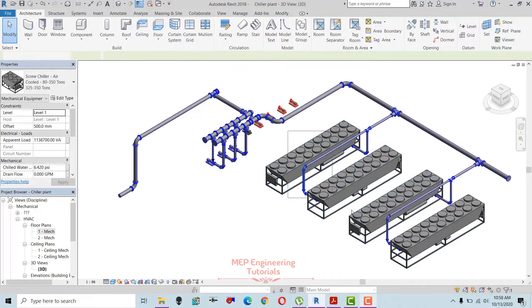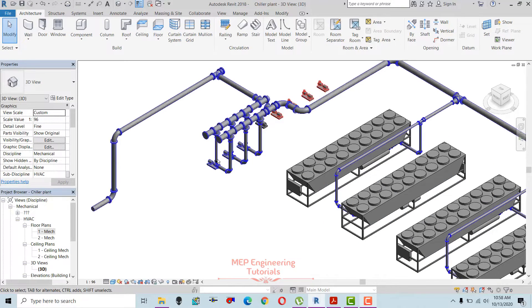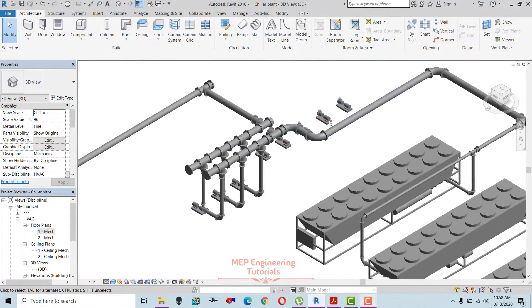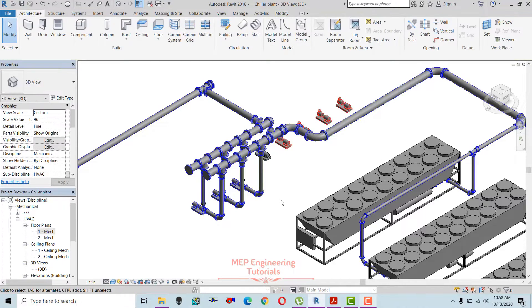This is the chiller yard area where the air-cooled chillers are placed. We have three secondary chilled water pumps — one, two, three — and we have five primary chilled water pumps. You can see these are the primary chilled water pumps.